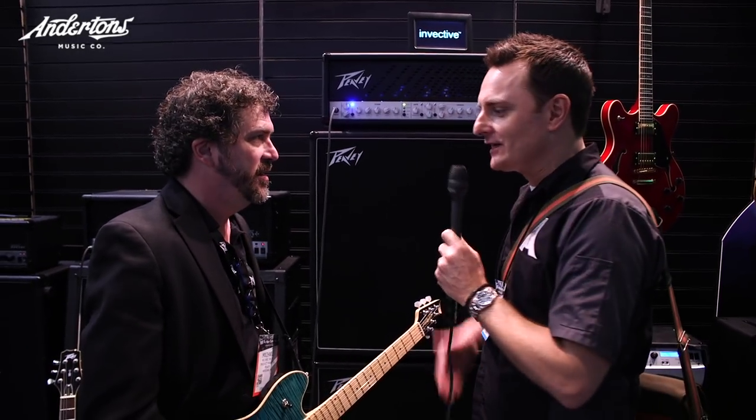Well, thank you very much for taking us through it, that's very kind of you. It's a cool looking amplifier for sure. Anyway, I think we're gonna go and see Misha now - see you later.